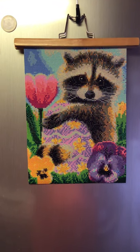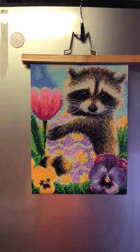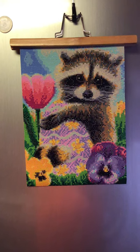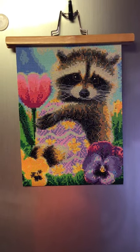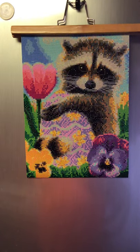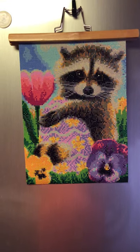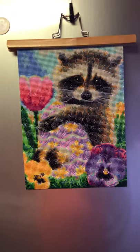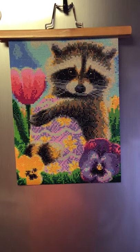Hi dear friends, Chris here! I'm coming to you with a quick video of another finish I've had for 2021. This is my Easter raccoon — he's holding his little Easter egg out in a field of flowers. It's a 30 by 40 round, super cute and sparkly. I got it from diychoose.com; they sent it to me and I'll have the link below.